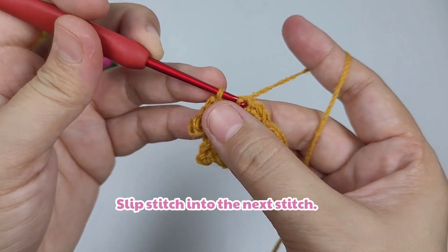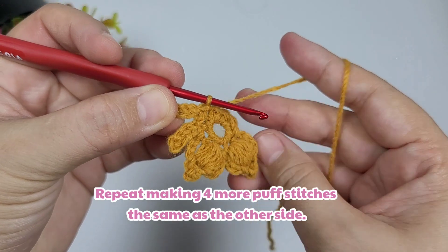Once done, we're going to make two more puff stitches to complete our butterfly.